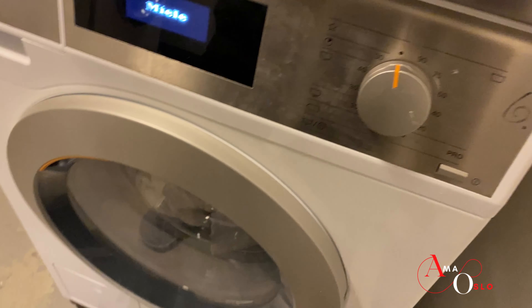I'm adding the detergent — mostly it should be measured, but I don't have my measuring spoon, so I'm just putting in what feels well enough for my load. Then I turn this on.